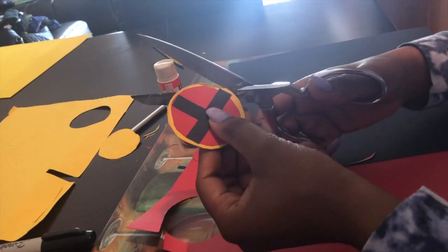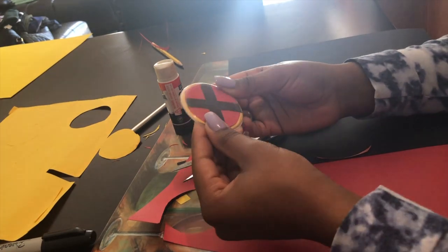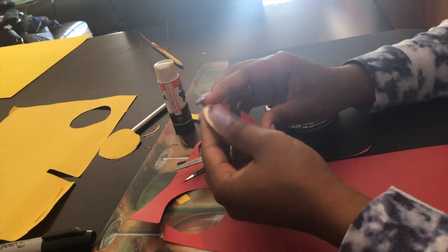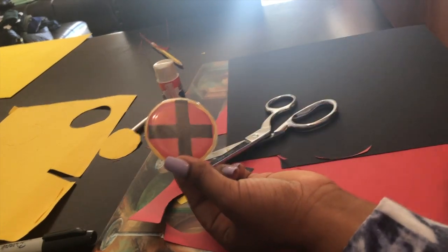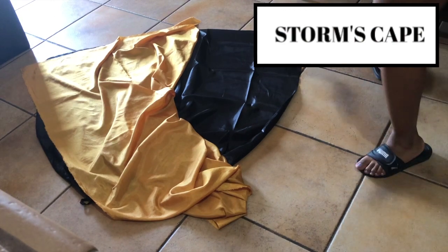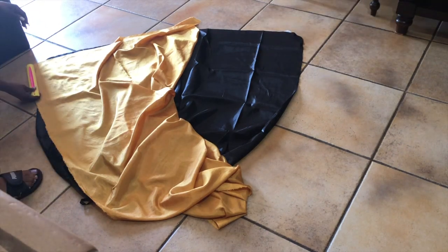Now I'm doing the necessary trimming to make sure it fits inside of the button. Then, onto the cape — all I did was take my gold fabric and placed it on my cape to measure the length so I can paste it on top of my cape.